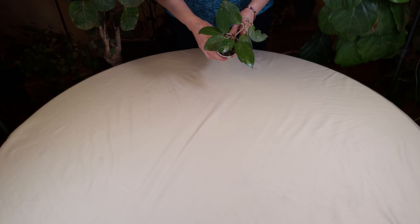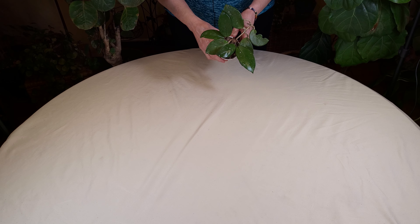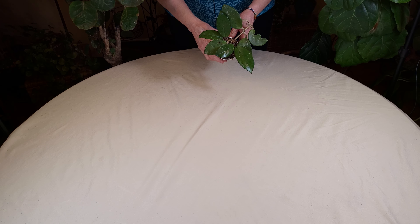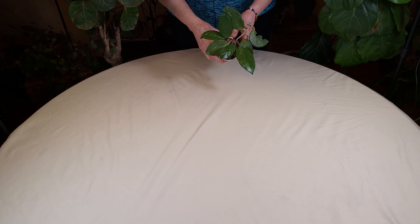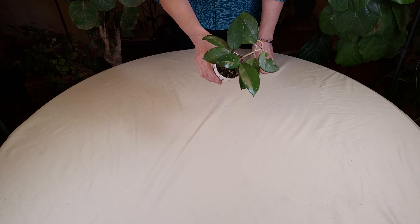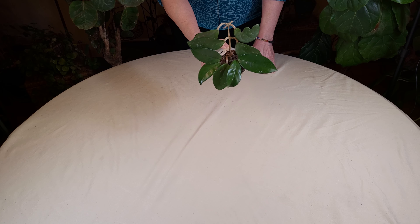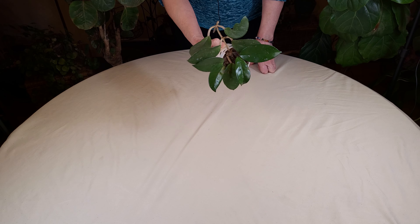Today we are doing a final check-in on the Hoya that was originally rooted in water and then converted to soil roots. This is Shelley, and she's doing really well. As you can see, she doesn't look a ton different than in the last video, but her leaves have gotten a little bit bigger.